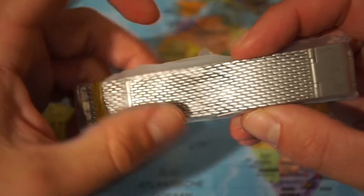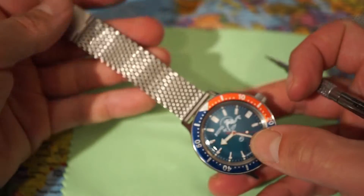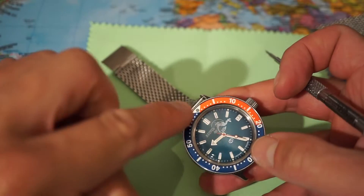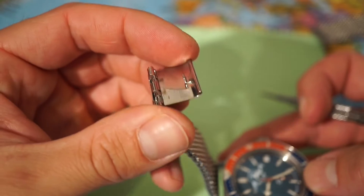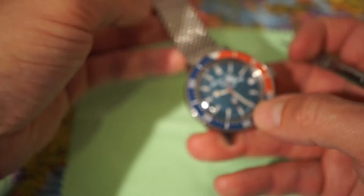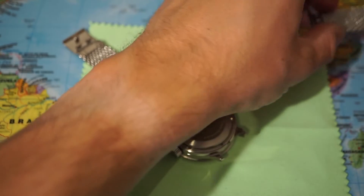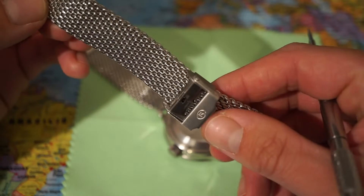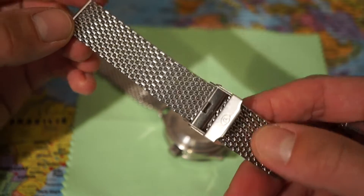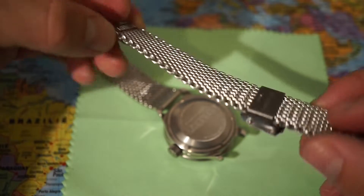This is the 12 o'clock position and we have this little keeper. Now we go to the 6 o'clock position, and on that side we have this part with the signed Vostok logo, placed below — just like that.